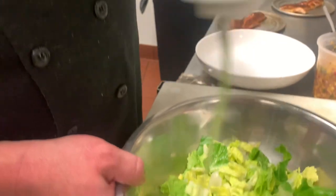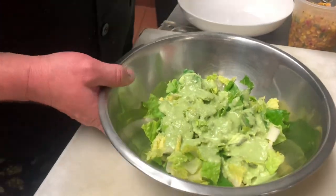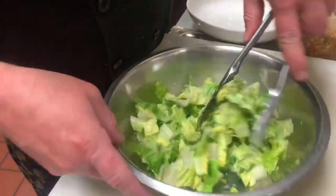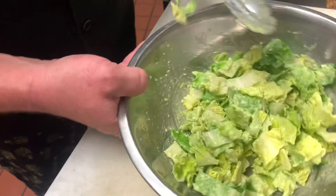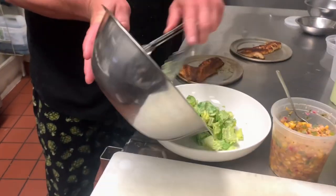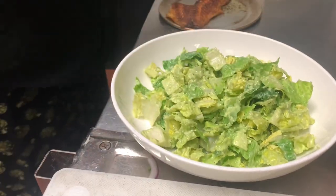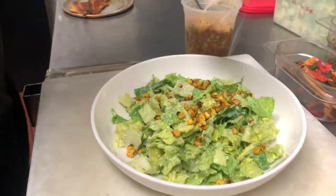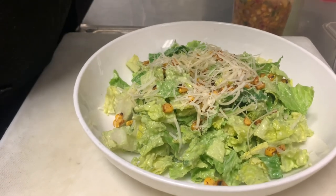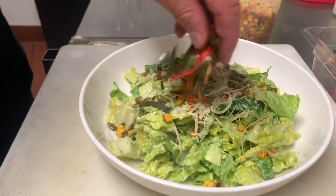So what we'll do is we'll start off with our poblano Caesar dressing along with our romaine, liberally with the sauce, tossed well. We'll then plate this. From here we have a couple of toppings — we like to use roasted corn along with some parmesan, a little bit of pepitas or pumpkin seeds, and we can't go wrong with some toasted tortillas.